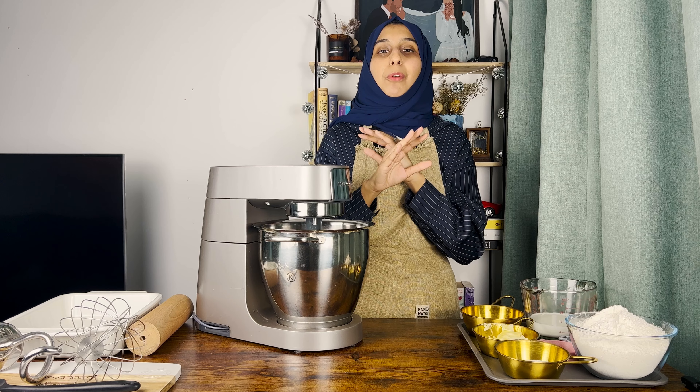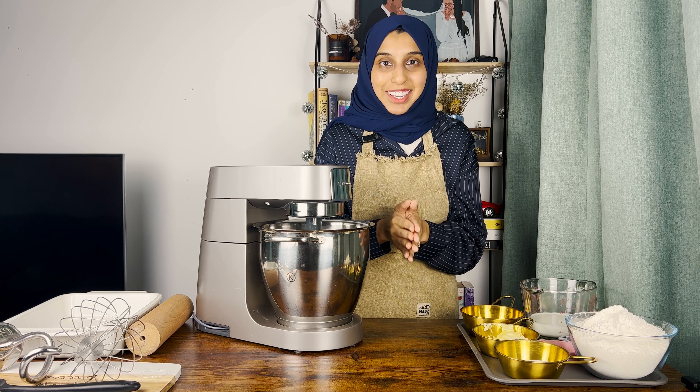Once you perfect this recipe, believe me, you can whip out cinnamon rolls whenever you like. So let's get started.